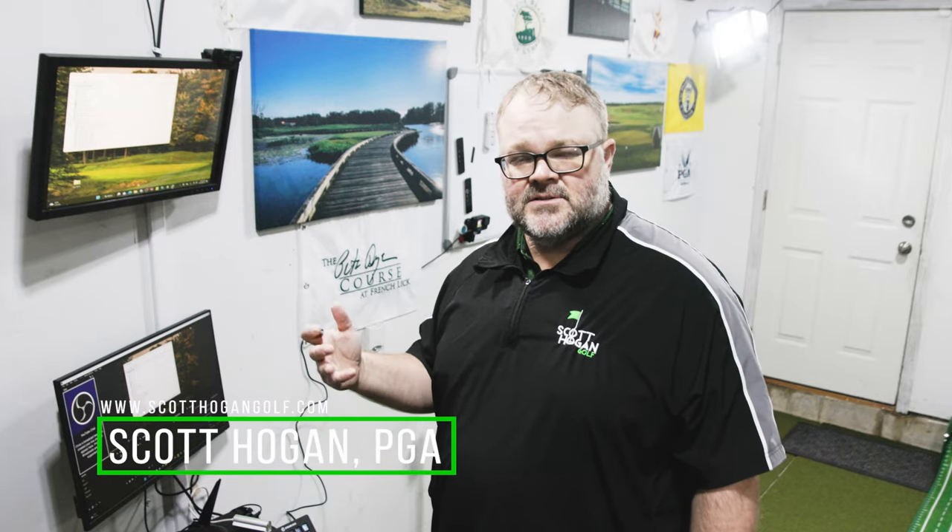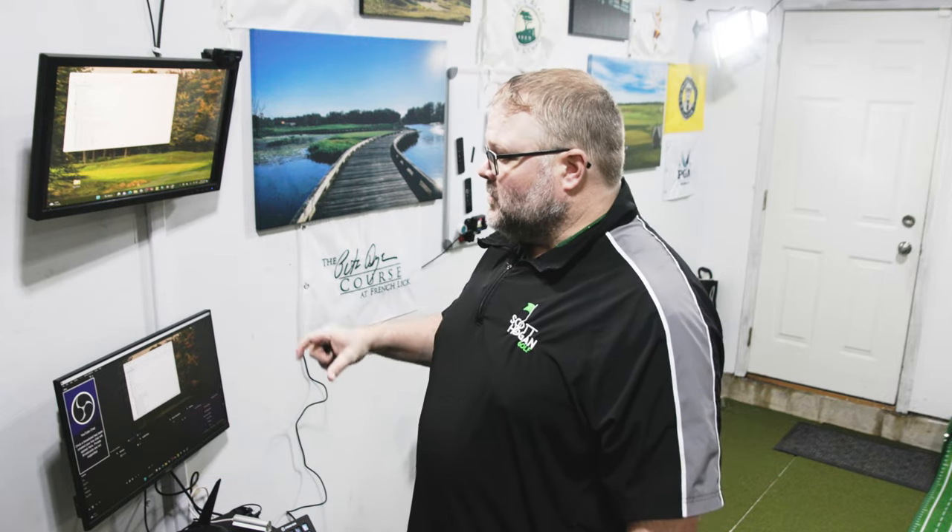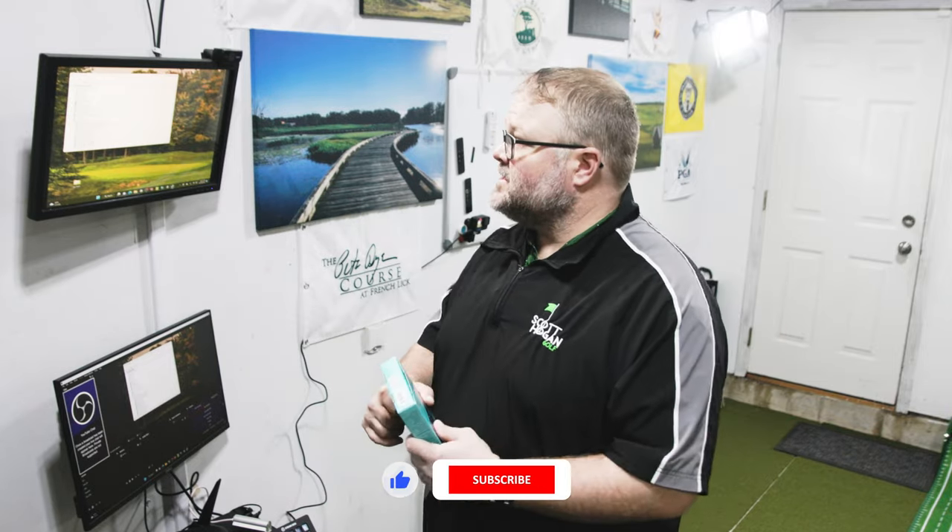Hey everybody, Scott Hogan here. Welcome to this Ask Scott. A lot of people are getting their simulators and their home setups at this time of year — a lot of sales and stuff going on. So I get this question all the time and I'll give you a little bit more look into my setup.